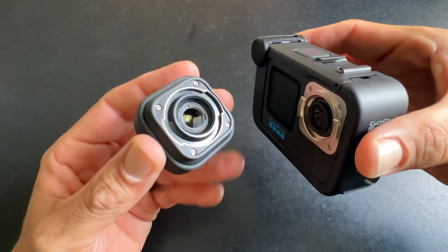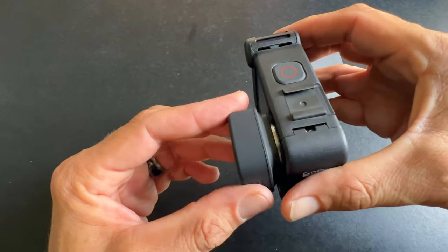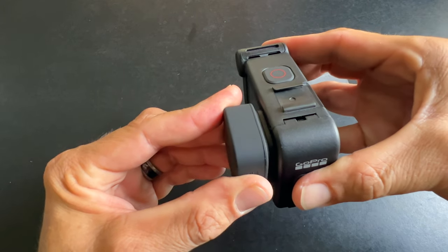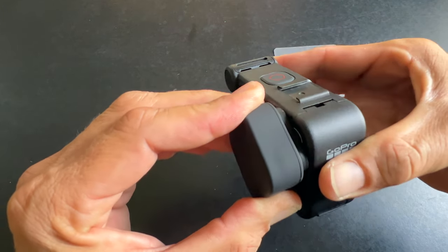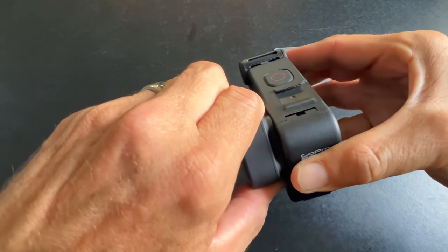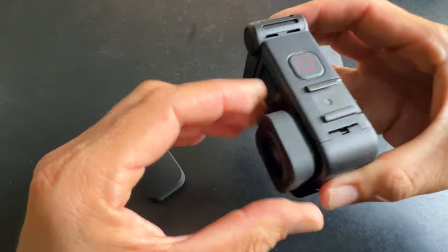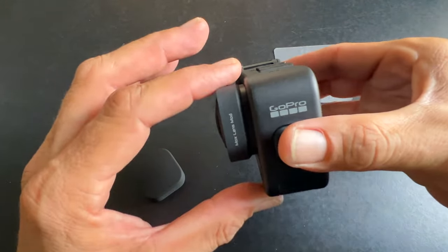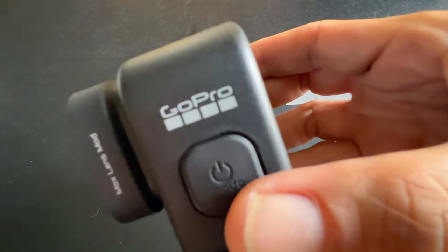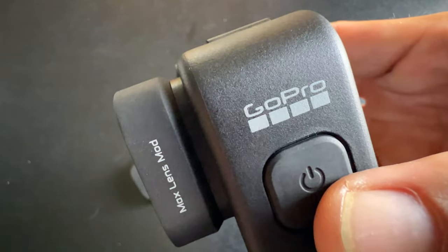Set the old lens down in a safe spot. Now do the same thing in reverse. I'm going to keep the lens cover on when I do this so I don't smudge it with my fingers. You see these tabs here — you want those to line up, then push in and spin until it locks in place. There we go, nice and connected.